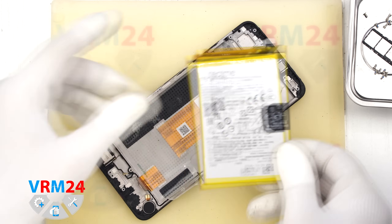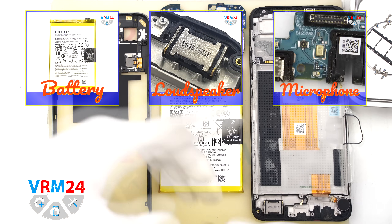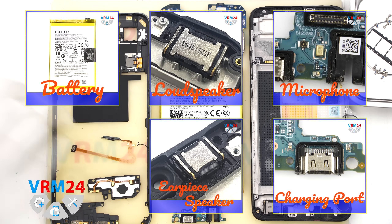And that is it — disassembly is complete. Thank you for watching. See you in the next video, on our Telegram channel, or on our website.